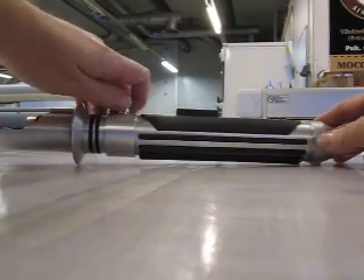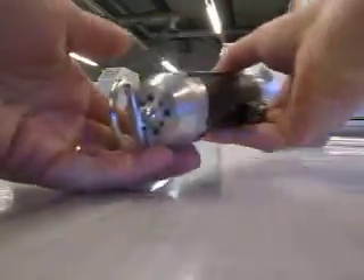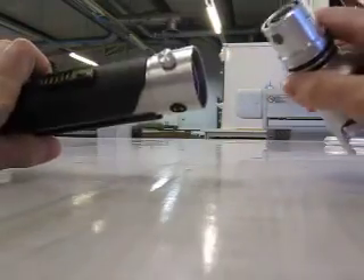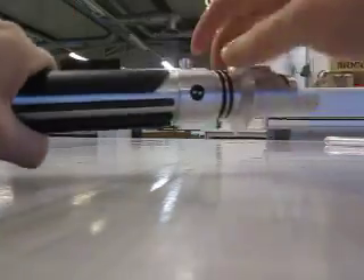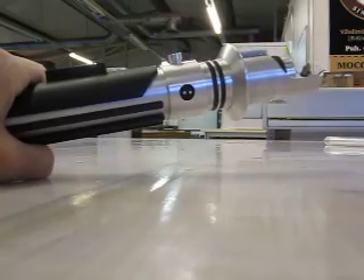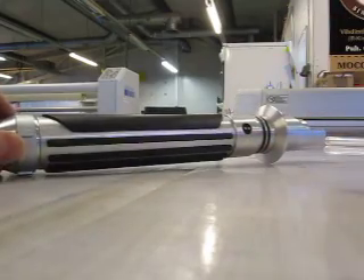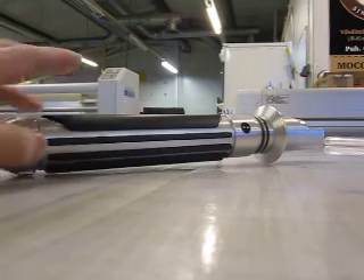The hilt breaks into two sections as seen in the Rebels trailer. I built in a sort of extra safety screw — locking it like that and back like that. This is just a precaution; it helps keep the emitter part more secure.